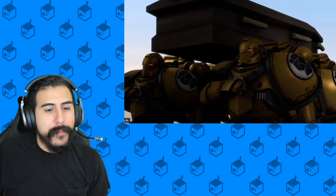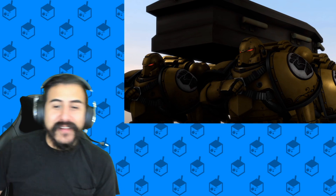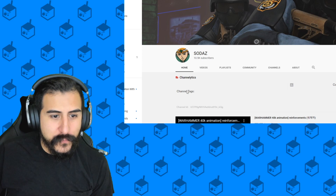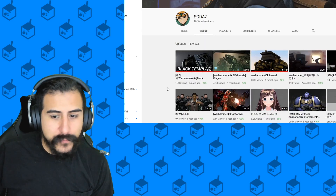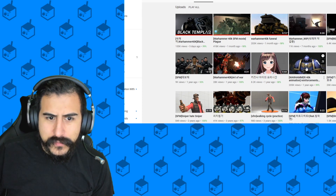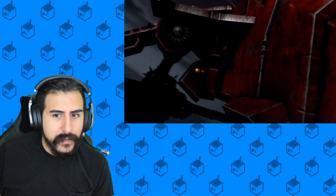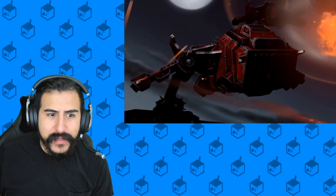I swear to god if I get copyrighted for that song I'm gonna be so pissed. But anyways guys, that is the Black Templar and a Plague shorts from Sodaz. If you wanna go ahead and check out this channel — pretty fire stuff. Looks like they're doing a bunch of other animations. They have a bunch of shorts that are pretty fire. The animations are really good.